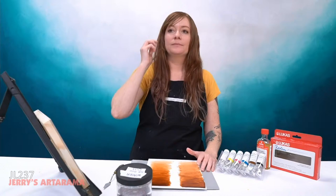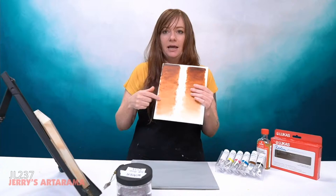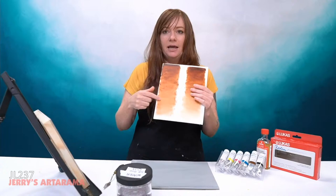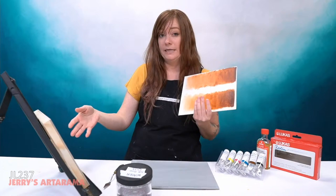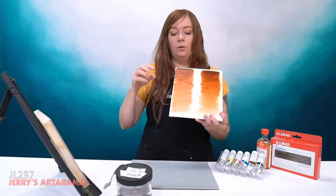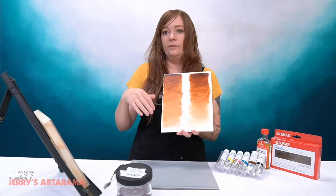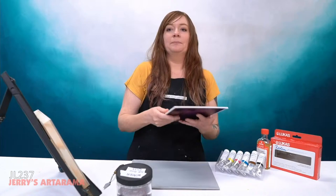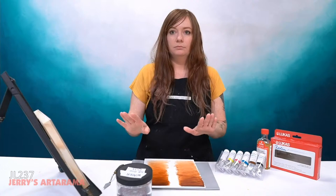YouTube asks: when the oil side dries, will it still be as glossy? Yes — it is dry, it has a nice fatty layer, and that's why you get that sheen. The matte side has gone matte because it's underbound. This side is an underpainting layer; the other is what you want in the finished painting. I'll continue this painting and address the underbound layer in episode 239 — stay tuned for that.